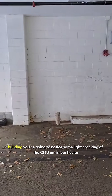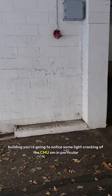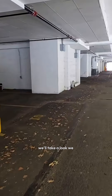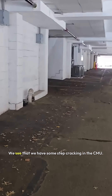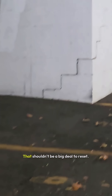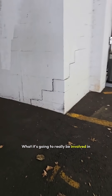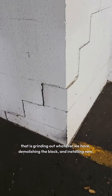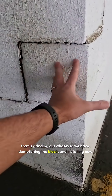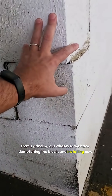In this particular building you're gonna notice some light cracking of the CMU. In particular, we see that we have some step cracking in the CMU. That shouldn't be a big deal to reset. What it's gonna involve is grinding out whatever we have, demolishing the block, and installing new.